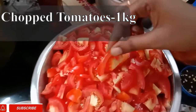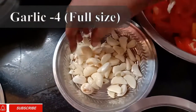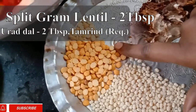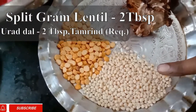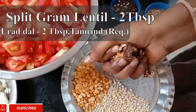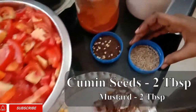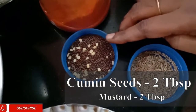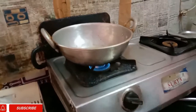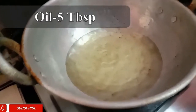I will cut 4 pieces and remove the skin. I am going to add 2 tablespoons. Put 1 tablespoon of salt and 5 tablespoons of oil.